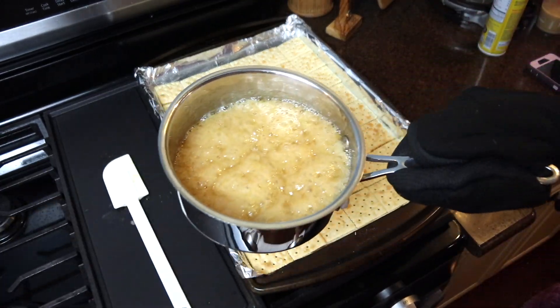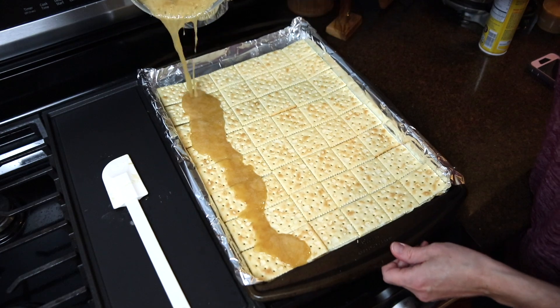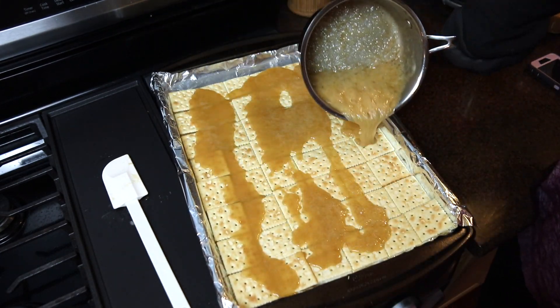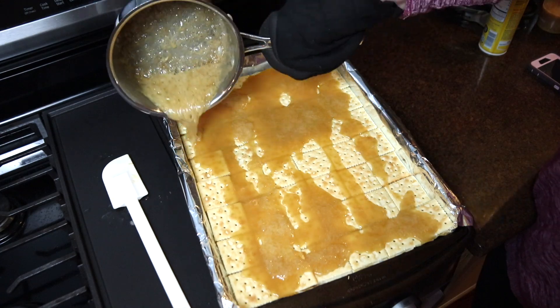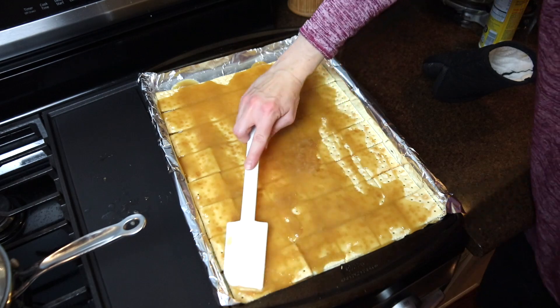I immediately poured this mixture over top of the saltine crackers and used a rubber spatula to spread it out evenly. Now I have two tips here: do not eat this caramel sauce — as delicious as it might smell, it is scalding hot, so do not burn yourself on this.